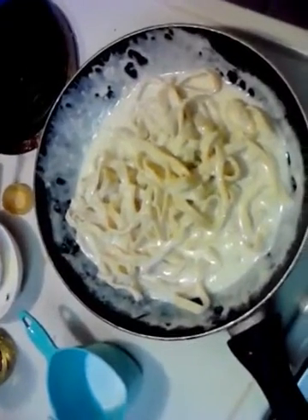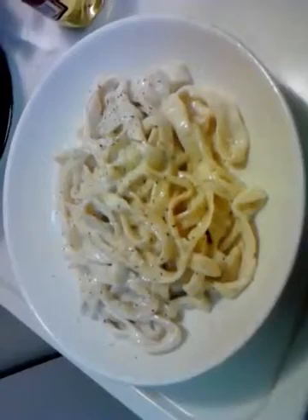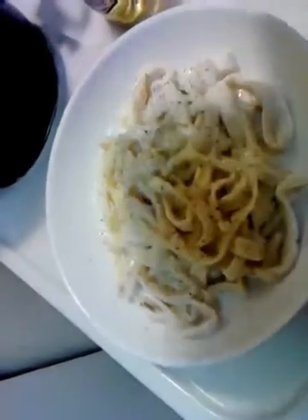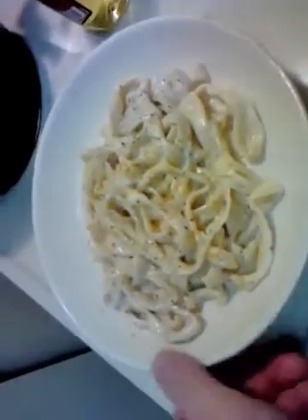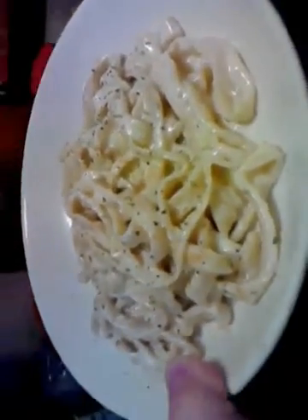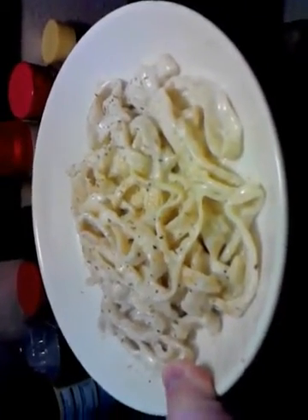Throw it on a plate for presentation — there she is. I threw on a little shake of thyme on there, and I like a little bit of a kick with some cayenne — just a pinch all over that. That's just my personal thing, you don't got to do that of course. Fettuccine Alfredo from scratch — thank you very much.